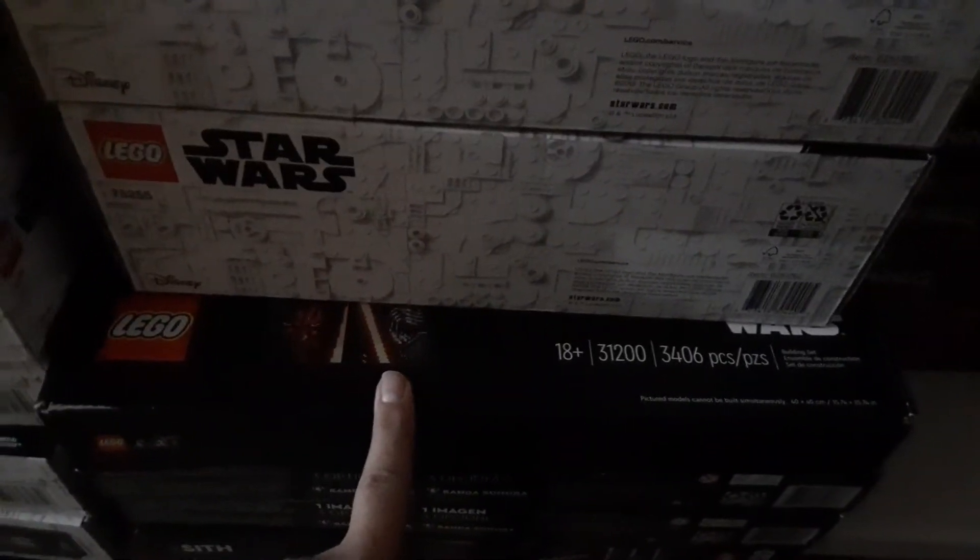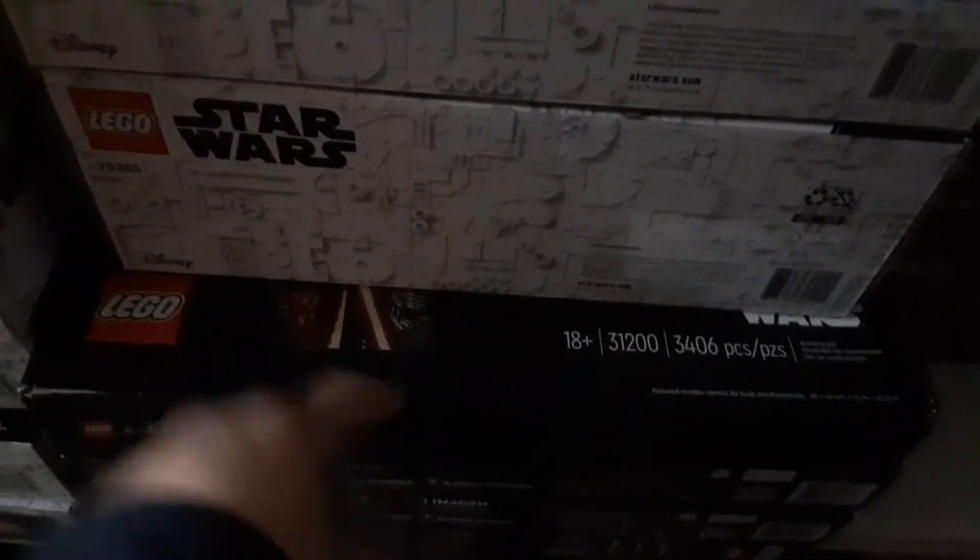I also got some Star Wars art sets. I got four of those — taking a bit of a gamble on those, but we'll see. That's my LEGO haul so far this week. Not too bad — check your Walmarts.